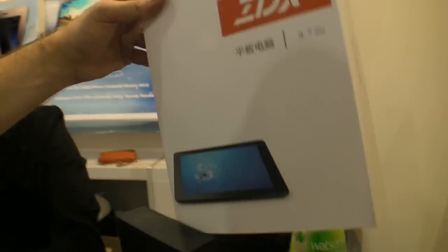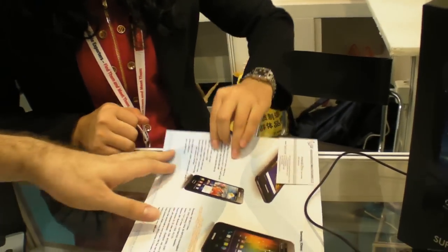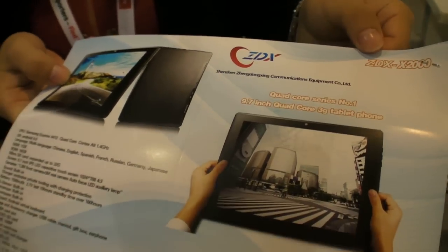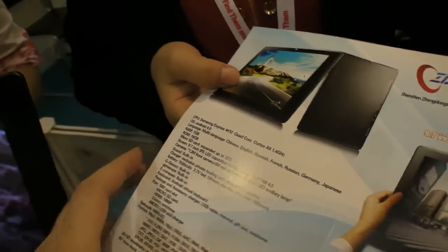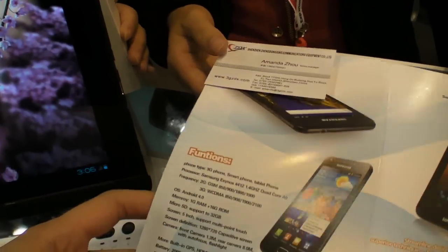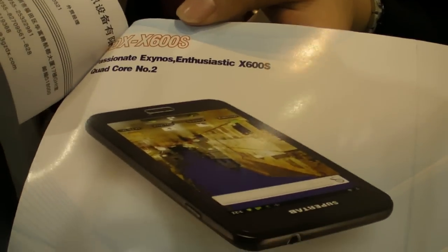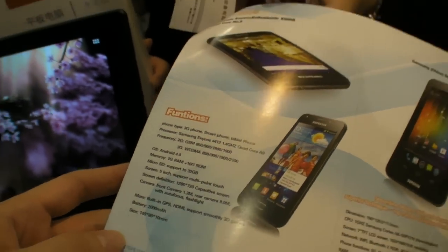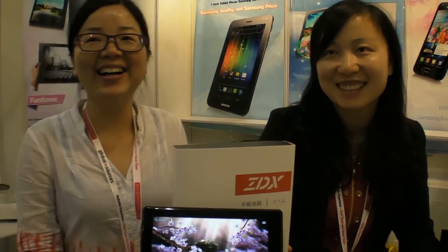The box here is for the 9.7-inch tablet. ZDX is their brand. The tablet model is X-2000 and the phone model is ZDX-600S. Samsung quality, not Samsung price — it's going to be a good low price, of course.